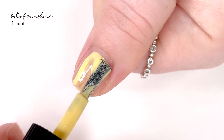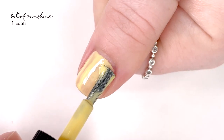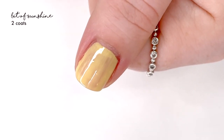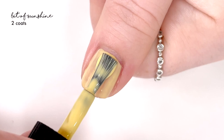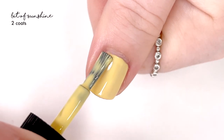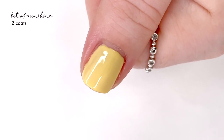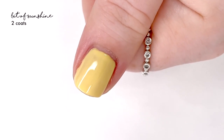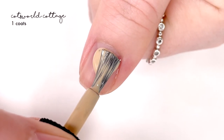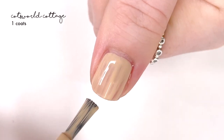Next up we have A Bit of Sunshine and this is such a happy yellow — very much a really nice buttery shade that resembles spring. I'm very picky about yellow nail polishes: I don't want American cheese, I don't want cheddar cheese — I want a nice buttery yellow that isn't drab and screams spring and summer. This one does that. It had a nice formula and covered better in two coats than the green did.